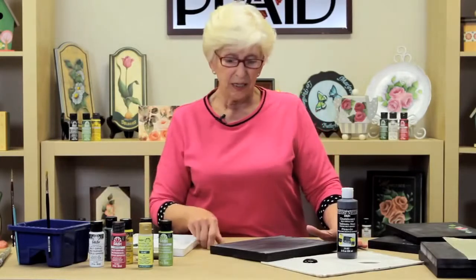Why condition it, you ask? Well, if I were to have written on this before I conditioned it and wiped it off, the next time I wrote something, what I had written the first time would show as a shadow. Now I've made a real chalkboard out of it, and that won't happen.